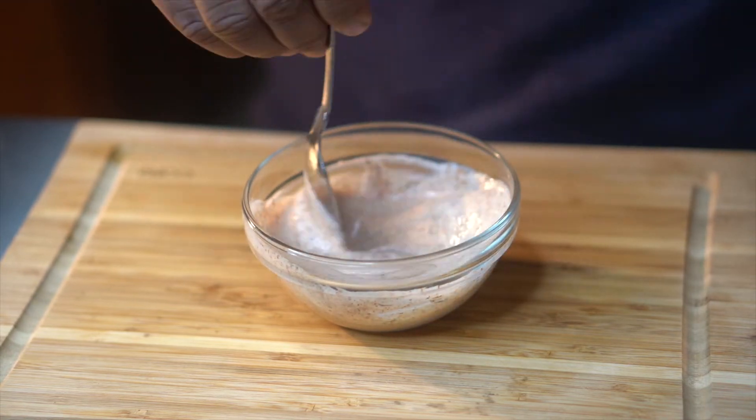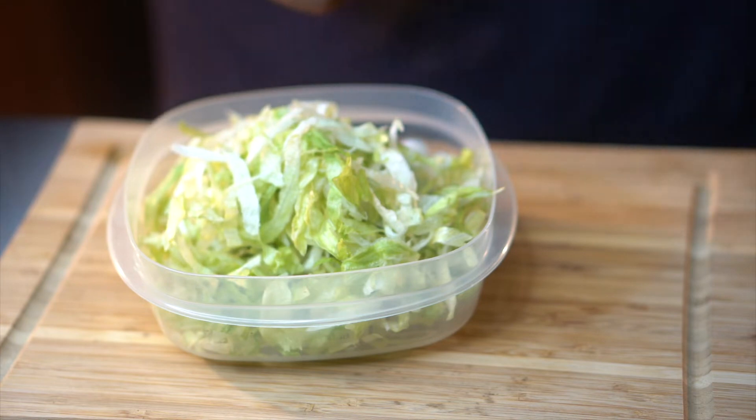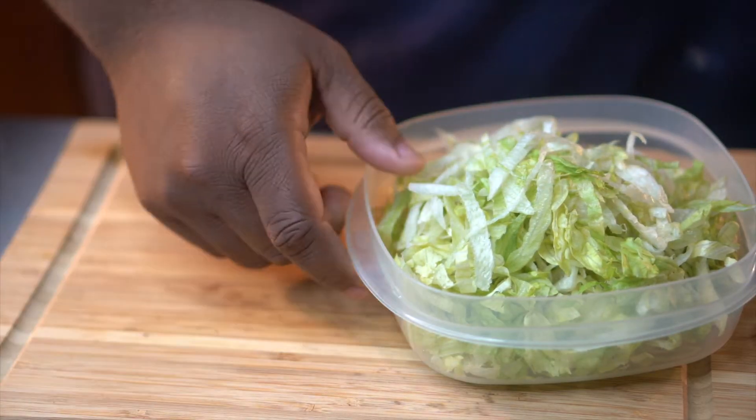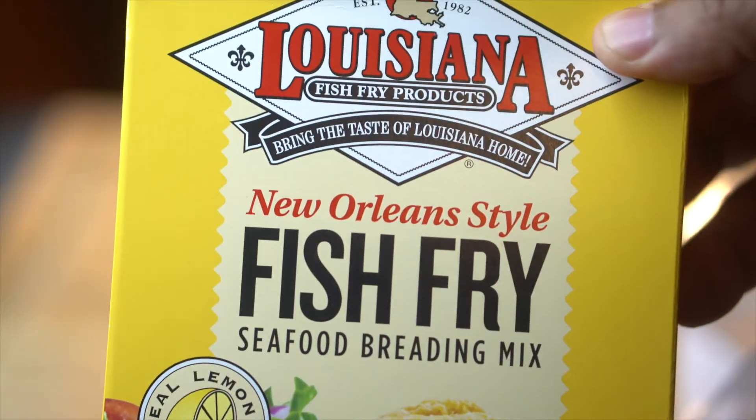Once you get that blackened ranch made, go ahead and get some lettuce chopped up. You can leave it whole, but I like mine chopped. So we got our tomatoes and our lettuce. One thing we did miss on this po'boy is some pickles, but that'll be okay.